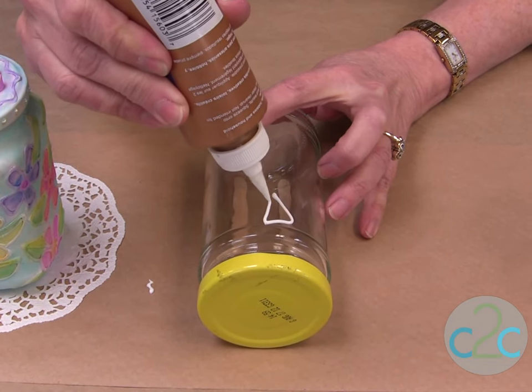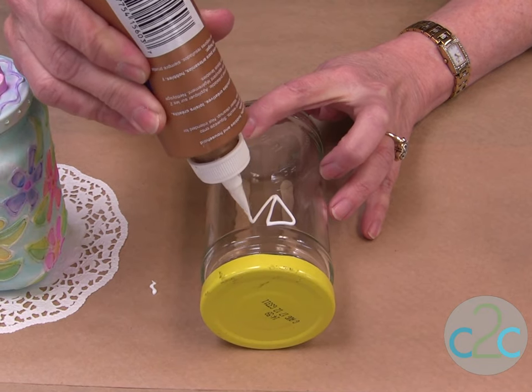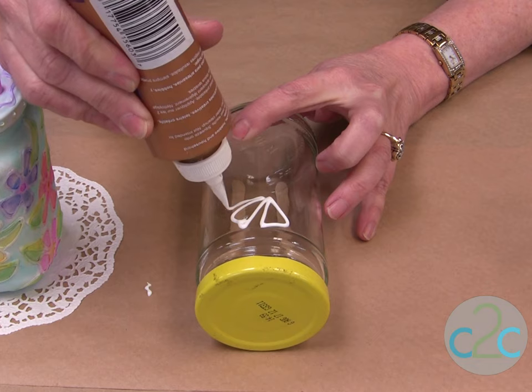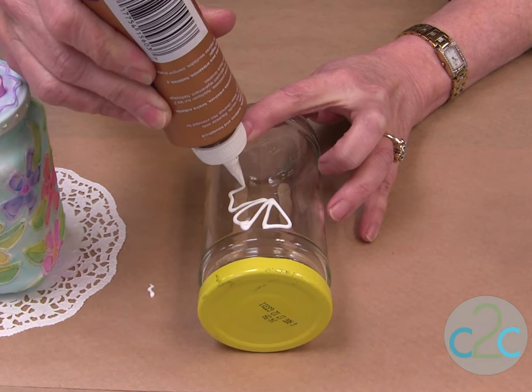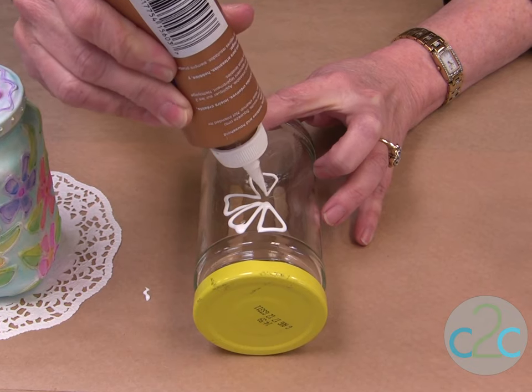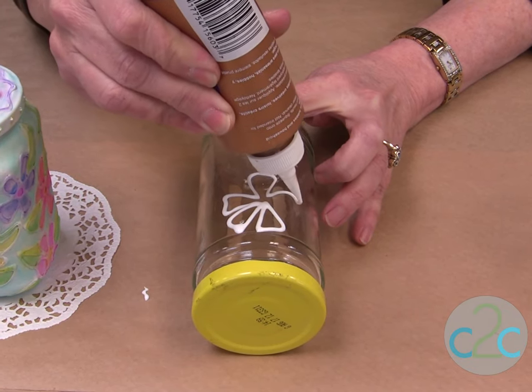If you don't feel comfortable doing freehand, you can put a pattern on the inside and then just trace over it. Notice I don't put my tip exactly onto the jar — I lift it up maybe about a quarter of an inch.